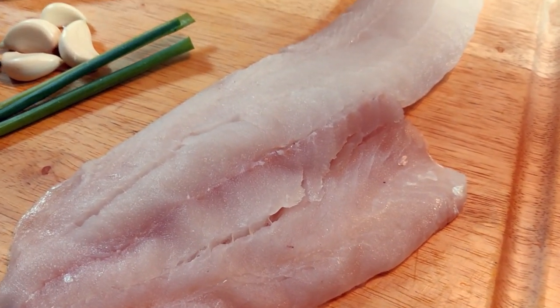Today's recipe is a lemon butter garlic haddock filet. I'm going to use the air fryer to make it real quick, real easy. Let me show you how I do it.